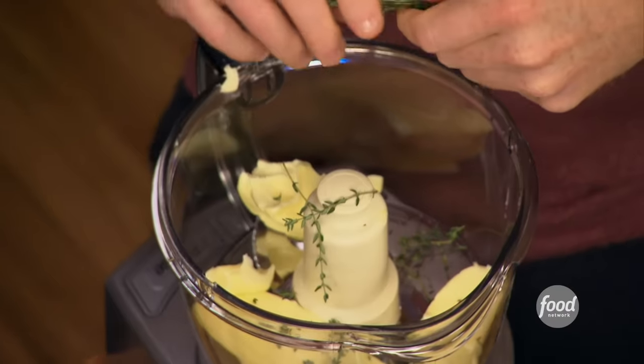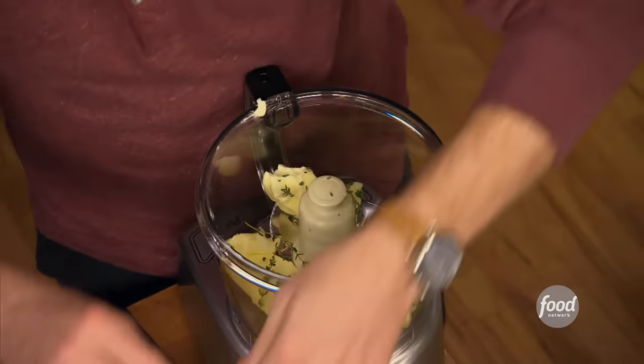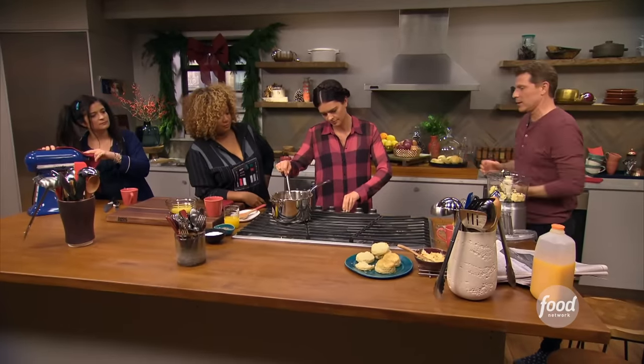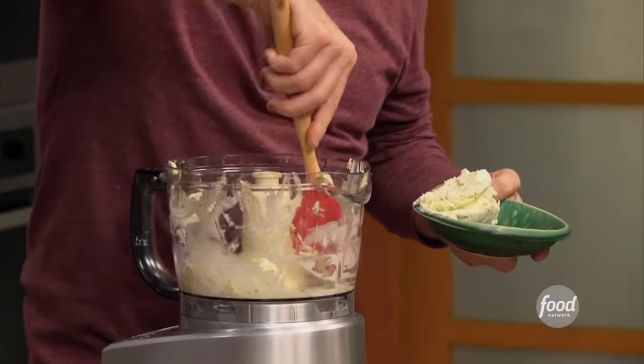Thyme butter — what's that for? That's for my prime rib. Thyme butter is really simple: it's butter, fresh thyme, salt and pepper, and that's basically it. Thyme is a classic herb to go along with prime rib, and who doesn't want butter?